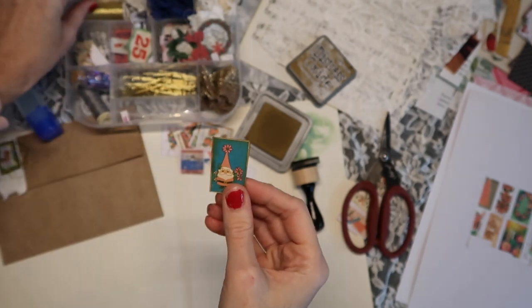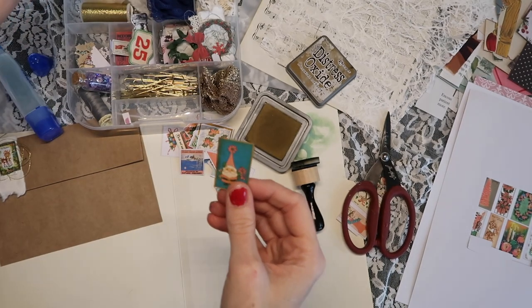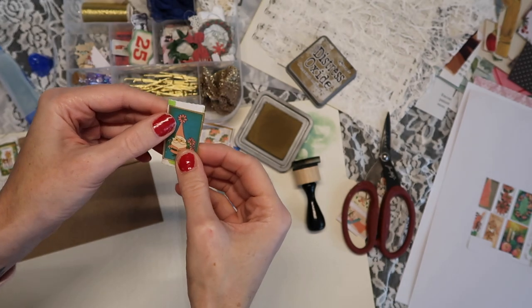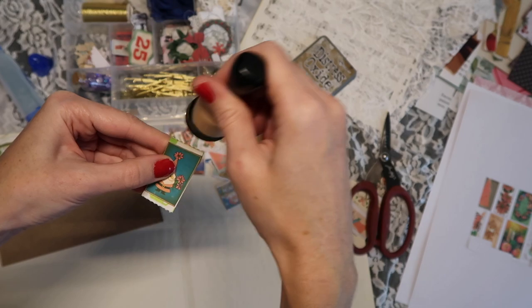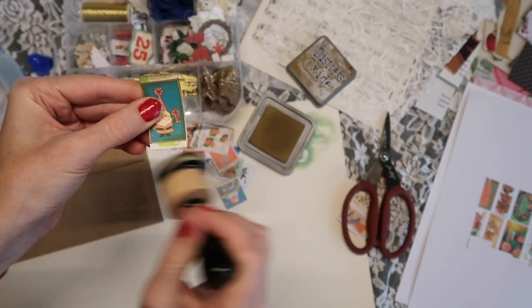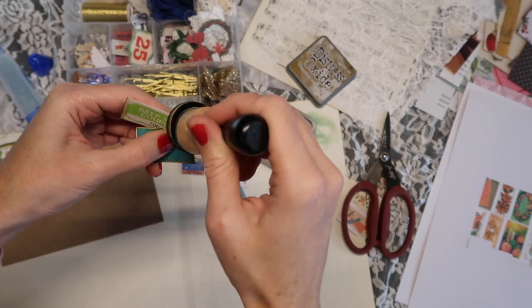I have a new camera and I'm still trying to figure out how to get the focus to work, so bear with me. I took some tickets — we're going to do a bunch of these together. I took two of them.